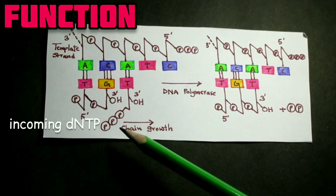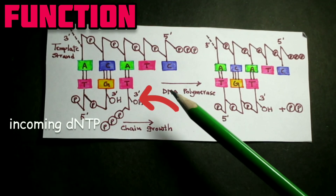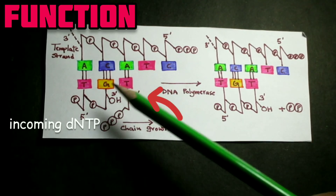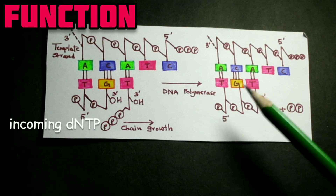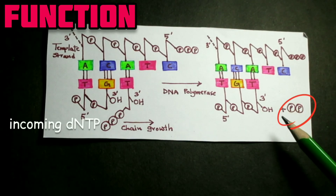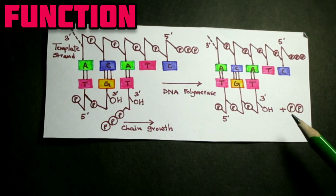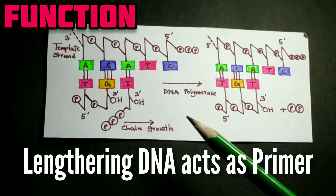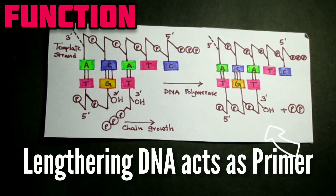All DNA polymerases from prokaryotes and eukaryotes catalyze the polymerization of nucleotide precursors into a DNA strand at the growing end of the DNA chain. DNA polymerase catalyzes the formation of a phosphodiester bond between the 3' hydroxyl group of the deoxyribose on the last nucleotide and the 5' phosphate of the dNTP precursor. The energy for forming this bond comes from the release of two of the three phosphates from the dNTP. The extending DNA chain acts as a primer — a pre-existing polynucleotide chain to which a new nucleotide can be added at the free 3' hydroxyl.